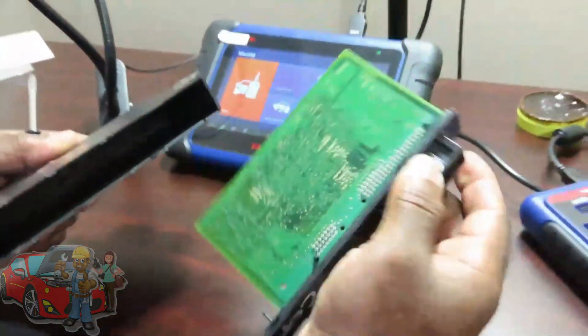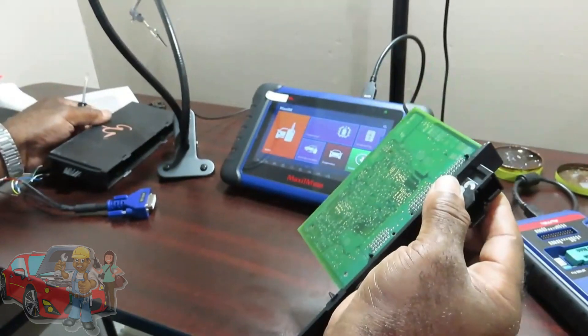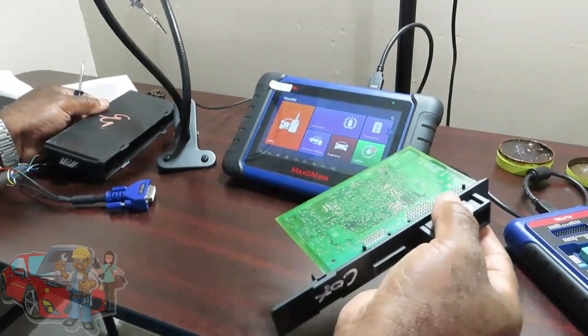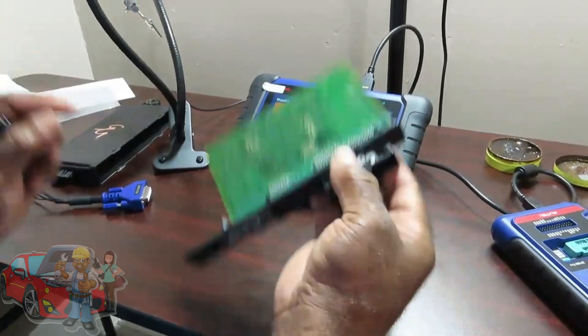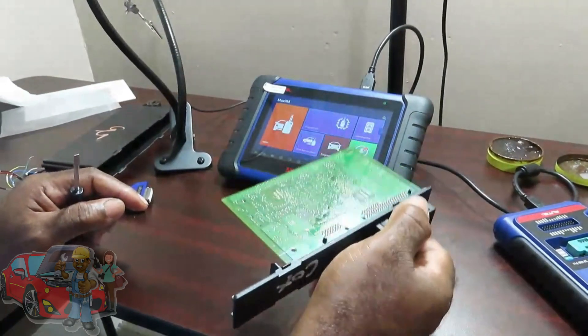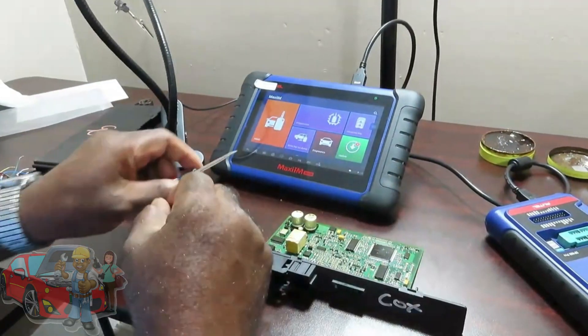The reasons why you might want to do this procedure: one, you either want to put in another DME — a used DME or a new DME on the car. Two, replace the CAS itself. Or three, make a key by file. So you're going to need these files.